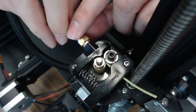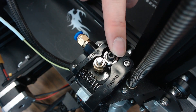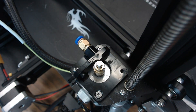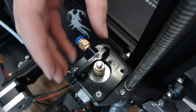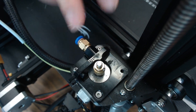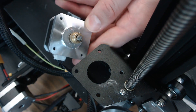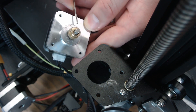First thing we'll do is pull out the Bowden tube, and then we can remove the idler arm. It just removes with this screw, but be careful — it is loaded by this spring. Now that the arm is off, we can remove the base plate. This base plate is what holds the motor on the mount, so the motor is going to come off with it. You can take loose this screw and these two up front, and the motor is off. I'm also going to remove the drive gear as it's not needed for the extruder I'm going to.